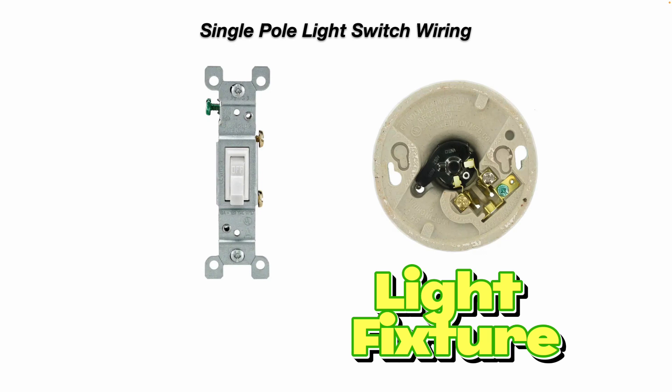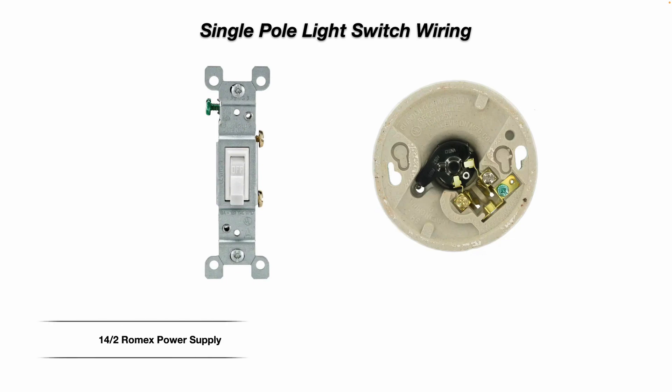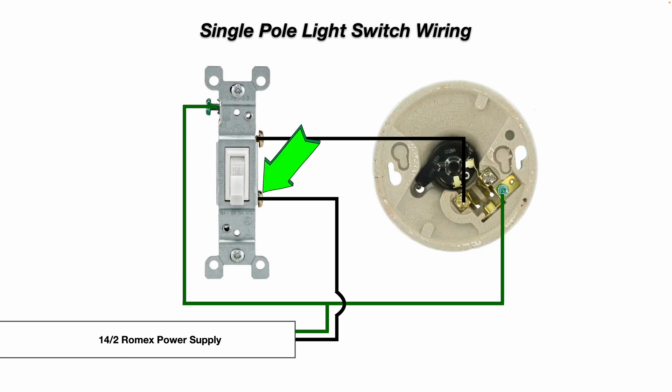Of course you also have your green ground wire. Here's the back side of a typical light fixture — you see your green ground terminal, your silver-colored neutral screw terminal, and your brass-colored hot screw terminal. Our 14-2 Romex power supply cable comes in, the green ground wire connects to the ground screw on the light switch and on the light fixture, and one black line hot wire comes in to the switch. When you turn the switch on, it sends that power up to the brass screw terminal on the light, and your white neutral wire goes directly to the silver-colored neutral screw terminal.